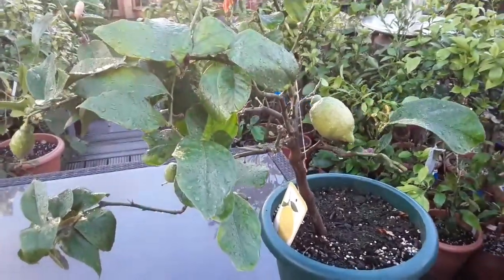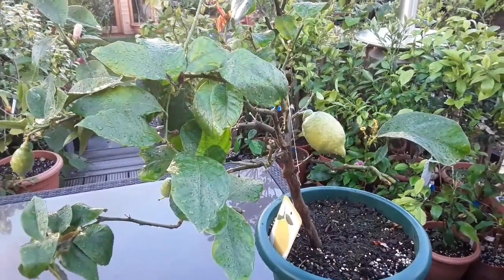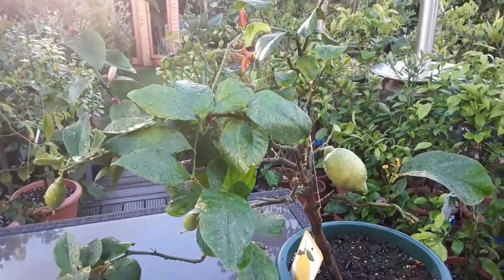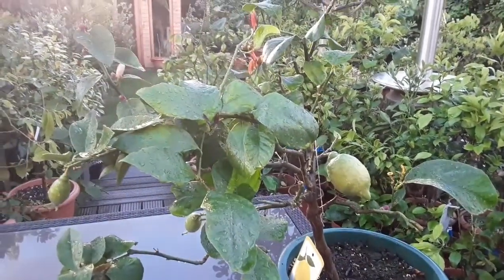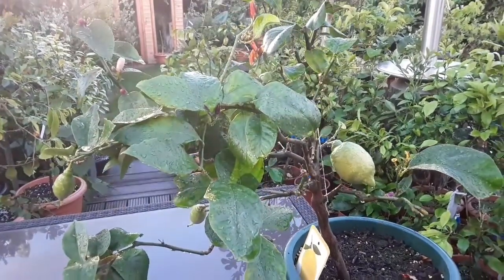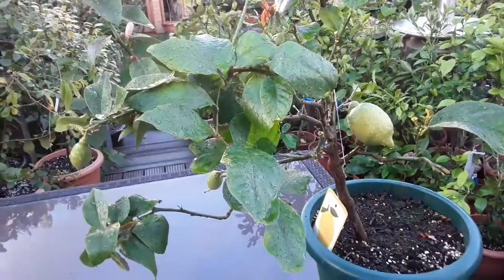A lot of the other citrus are very seasonal in terms of flowering once a year and then waiting all year for the fruit to develop. And I've had a lot of trouble getting oranges, tangerines, or mandarins to stay holding on the plant and get to an edible size.